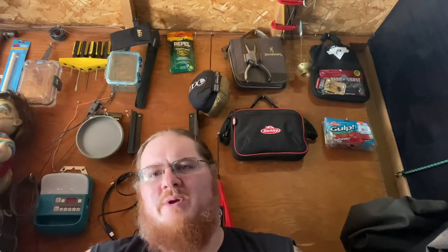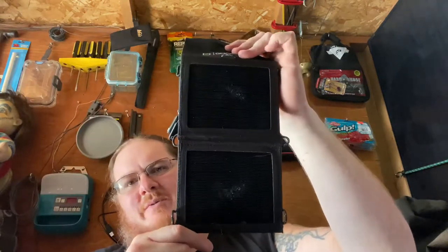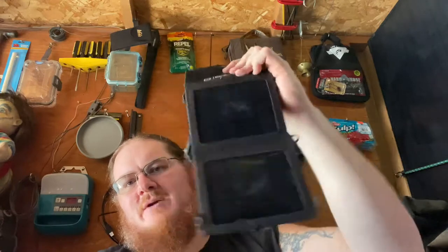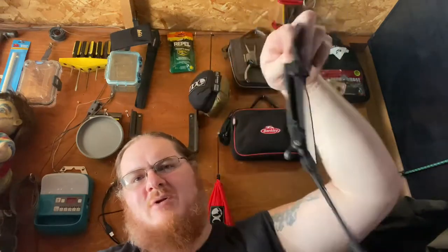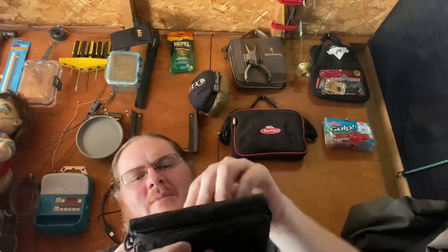Now on to the funny one — we'll jump down to the smallest one. This is the Goal Zero Nomad 3.5, a three-and-a-half watt little solar panel. A little dirty, need to clean it off, but this is the smallest panel I know of that Goal Zero ever made.